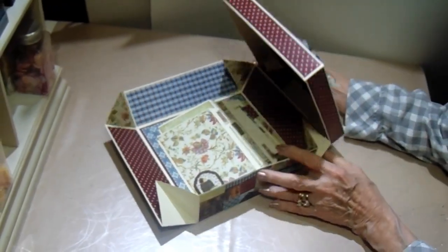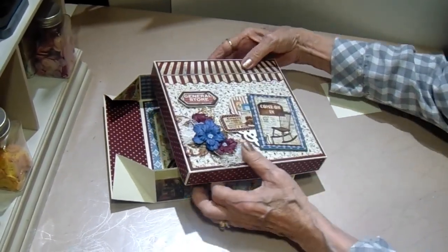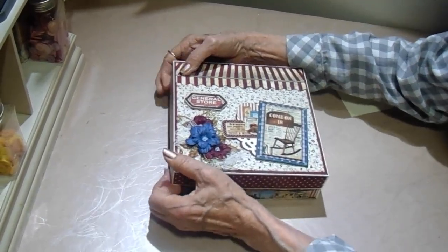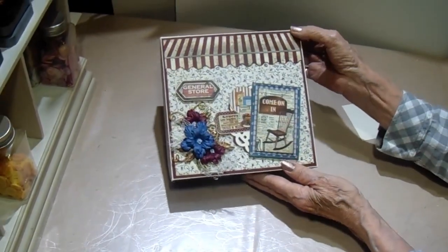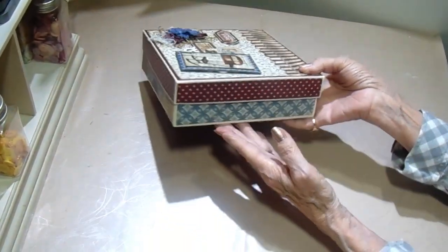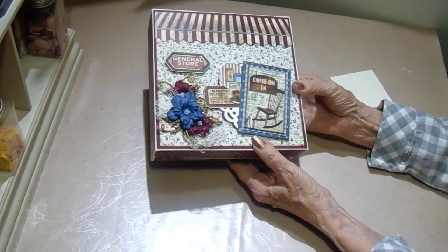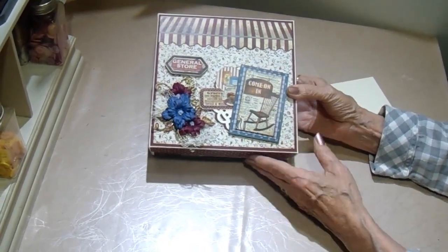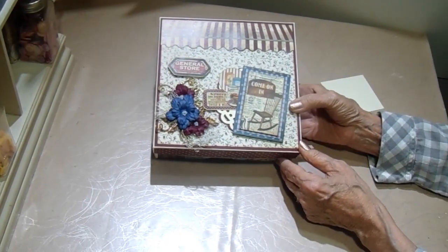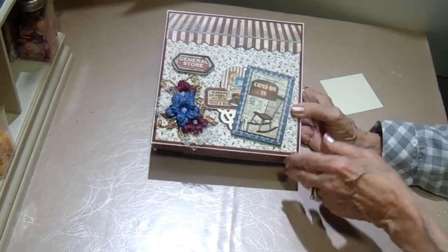You just fold up your corners, start over at one side, tuck the other side in, and there you go. Isn't that pretty? So pretty, and I love the way the sides turned out. Just beautiful — this paper is just gorgeous. I hope you enjoy this, and if you make one, share some photos with us when you finish your project. Thanks so much for watching, have a great day. Bye.